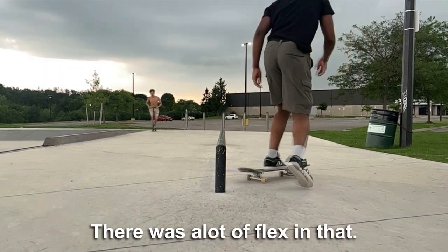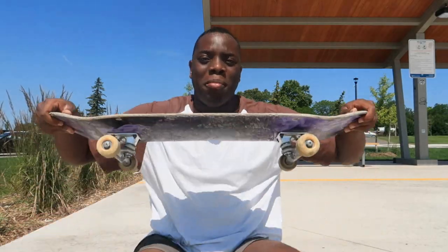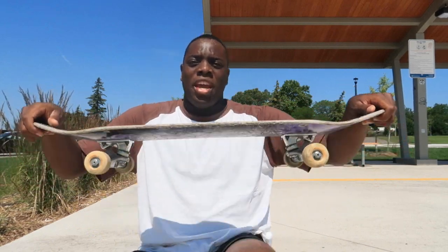There was a lot of flex in that. As you guys just saw, I was putting all my weight on the rail and it was about to bend down. Pretty much no matter how much weight I put on my board when doing lip slides, it was holding its shape and it was very good.